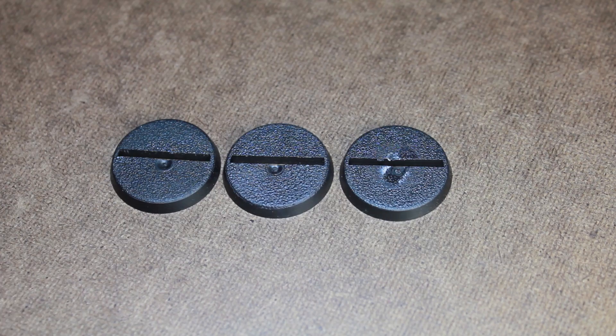Hey guys, Jay here, welcome to eonsbattle.com. Today I'd like to show you how to fill in the slits on bases. A lot of the Games Fair Shop bases come with little slits and you end up with a lot of excess. So if you ever need to fill in the slits to make it more usable for you, this is one way to do it.